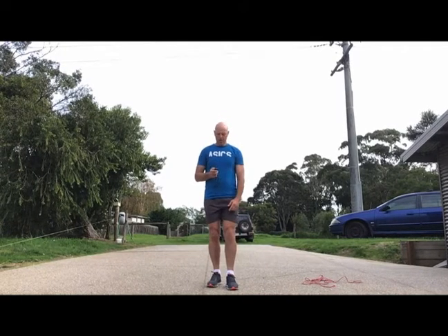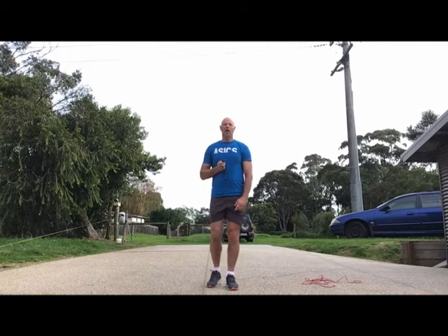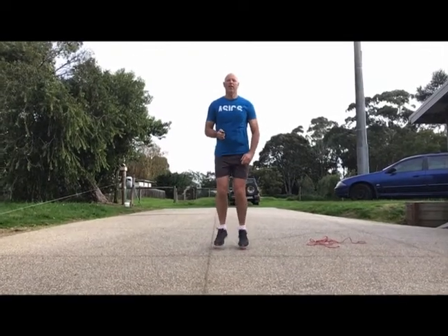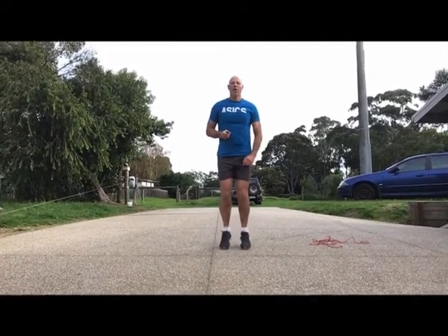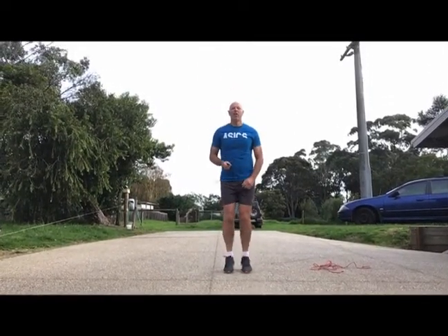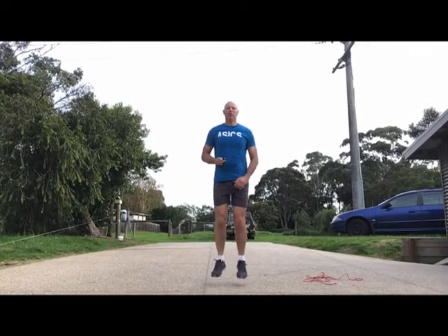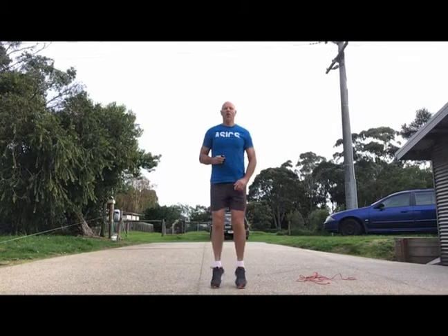We are going to start with something we finished last week on, and that is doing just some bouncing on the spot. We're just going to bounce on our feet — at least 10 in a row, just off our toes. Just bouncing on your toes.